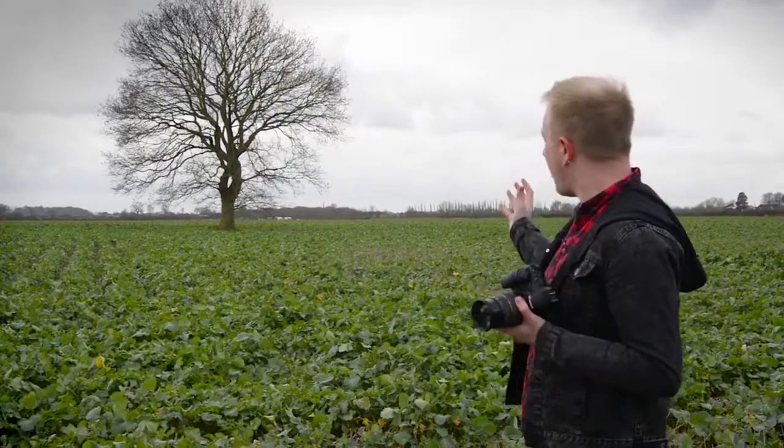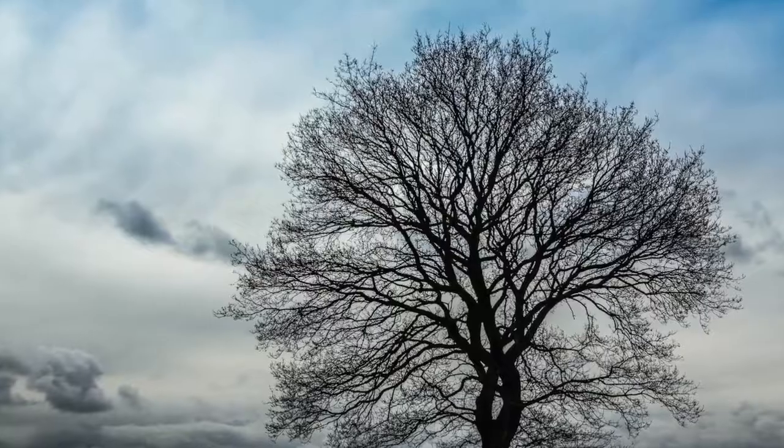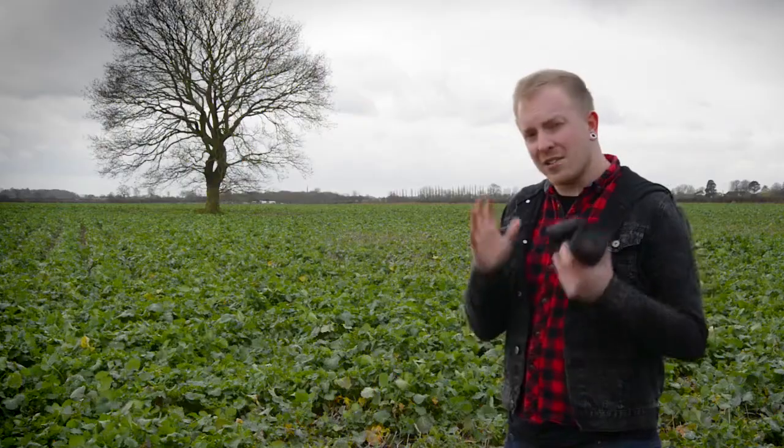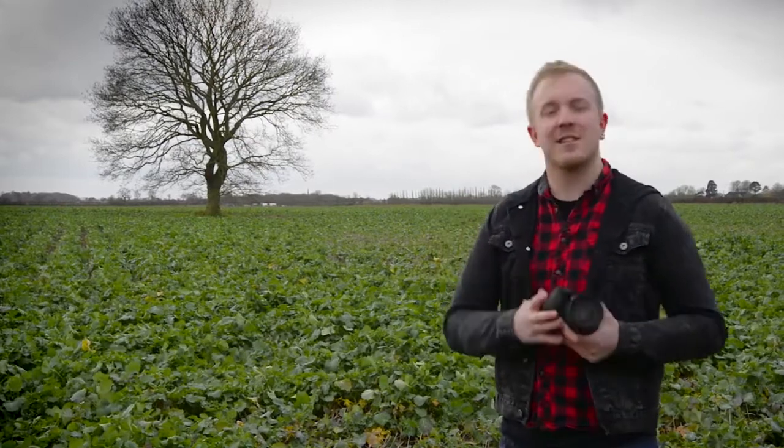Because I've exposed for the sky but I've got this dark subject, I've now got my really strong silhouette — and that's all it is really. It's a really simple technique but a great way to take some strong silhouettes without having to manually select all of your camera settings.